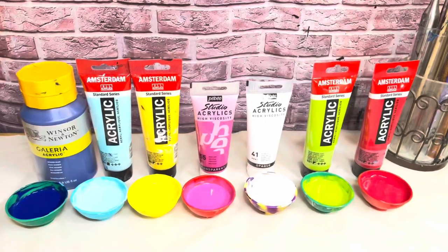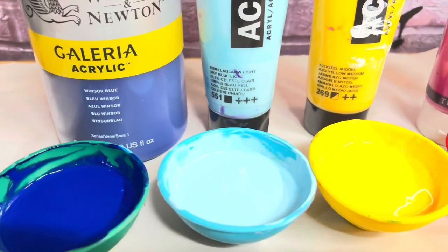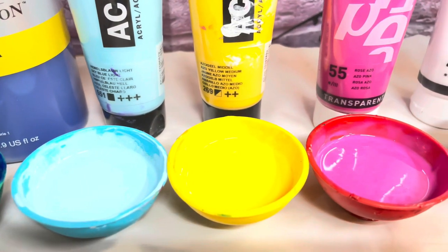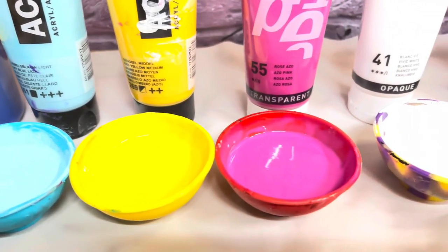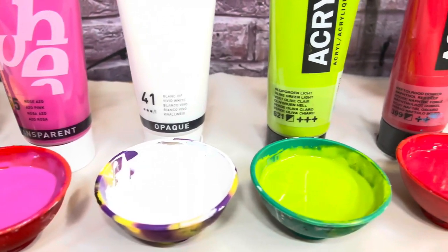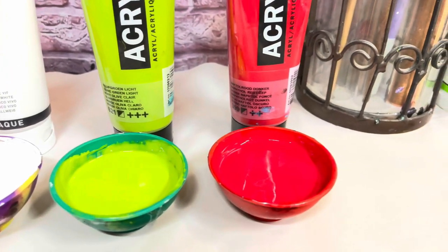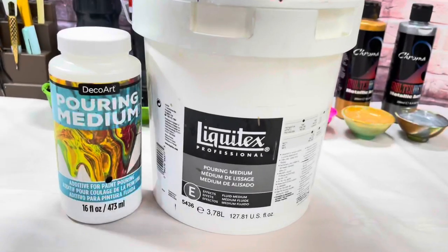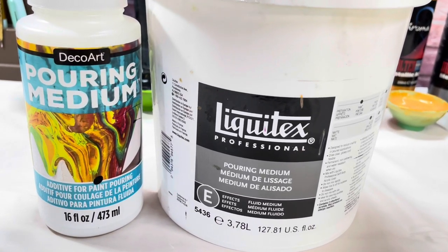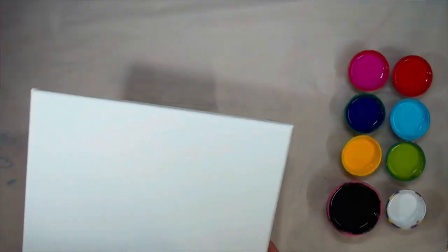The paints we will be using today are Winsor Blue by Winsor & Newton, Sky Blue Light by Amsterdam, Azo Yellow Medium by Amsterdam, Azo Pink by Pebeo, Vivid White by Pebeo, Olive Green Light by Amsterdam, and Naphthol Red Deep by Amsterdam. For my pouring medium I will be using a mix of 95% DecoArt and 5% Liquitex, the effects pouring medium, for a touch of cells.